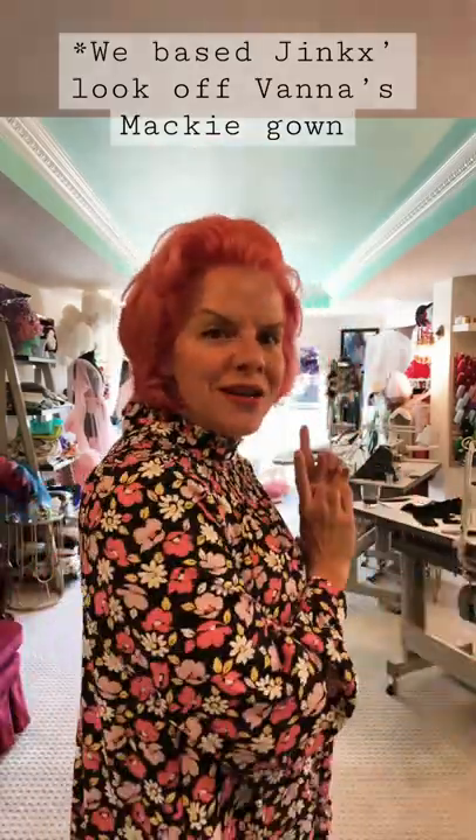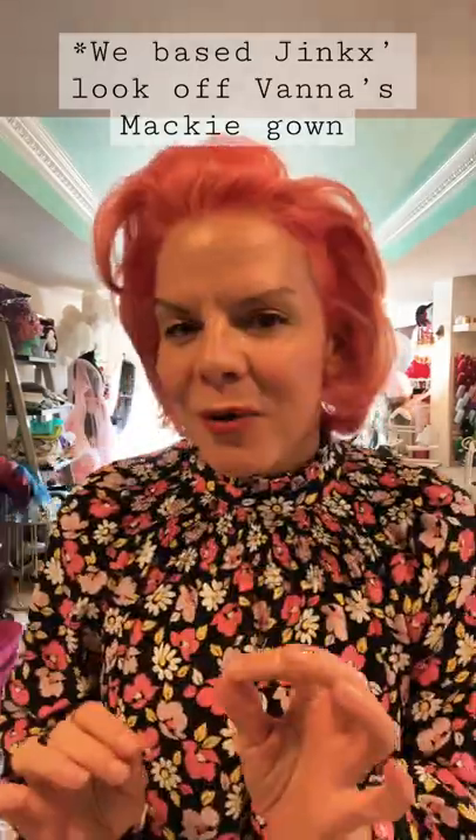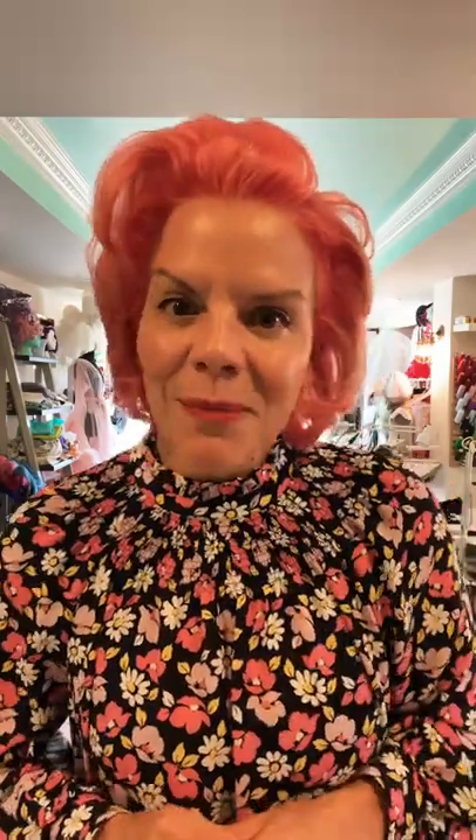When Jinx turned and walked away, you may not have noticed, but you couldn't see a zipper. And why is because I found this wonderful magical tool called the Invisible Jacketweight Zipper.